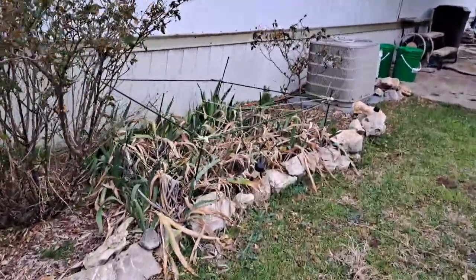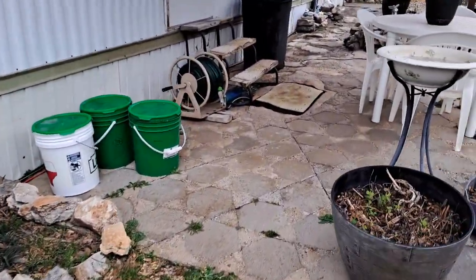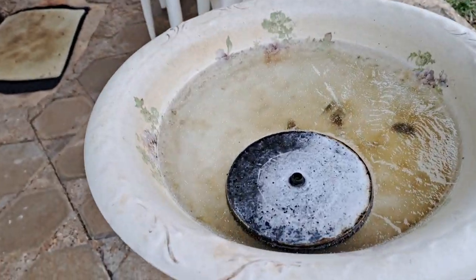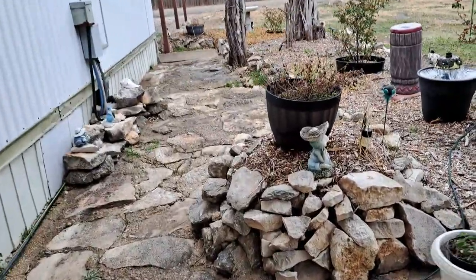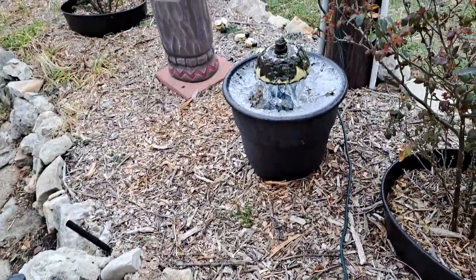This is Monday. This storm is going to stay around until like Thursday, and then it's going to start moving out Thursday. My birdbath has frozen — it's not going to thaw up any time soon. I put a peppermint right there, and you can see the birdbath is frozen.